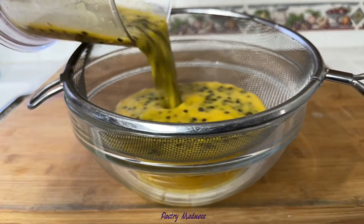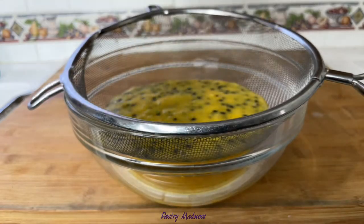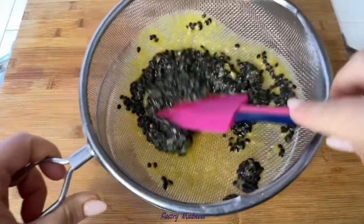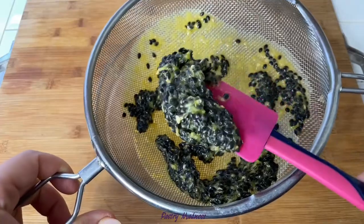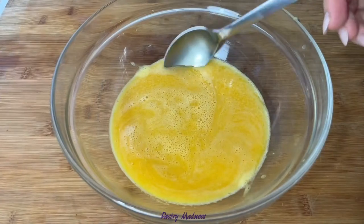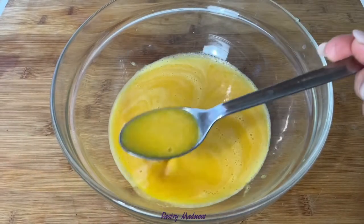Next, pour the seedy juice into a sieve and, using a spatula or a spoon, press as much juice through as you can. Put the sieve full of seeds aside — later we'll use them to make a simple syrup that can be great for imbibing sponge cakes.